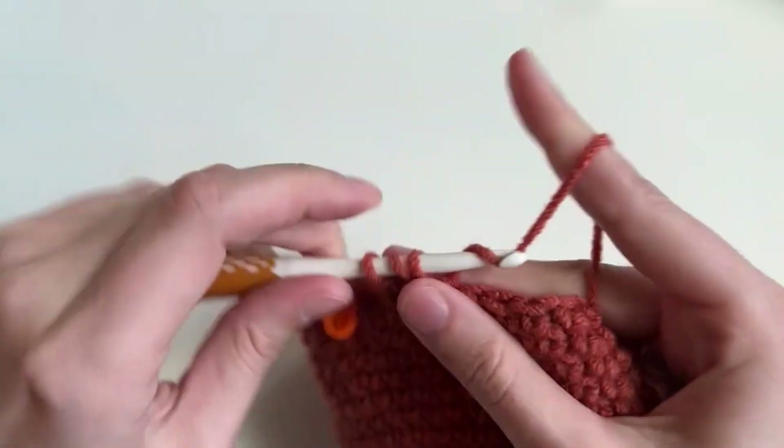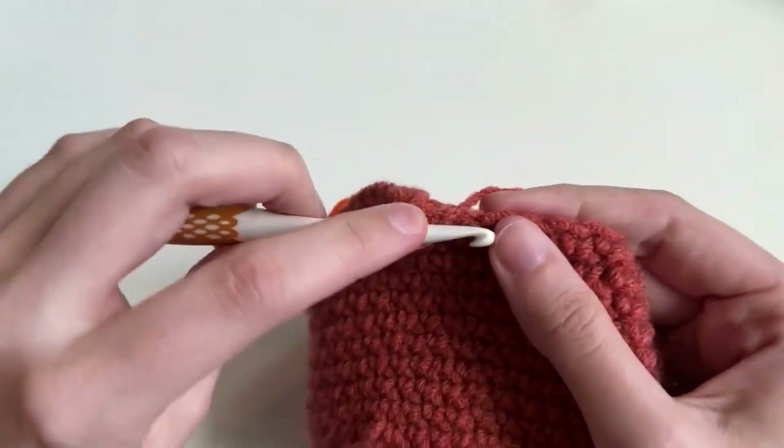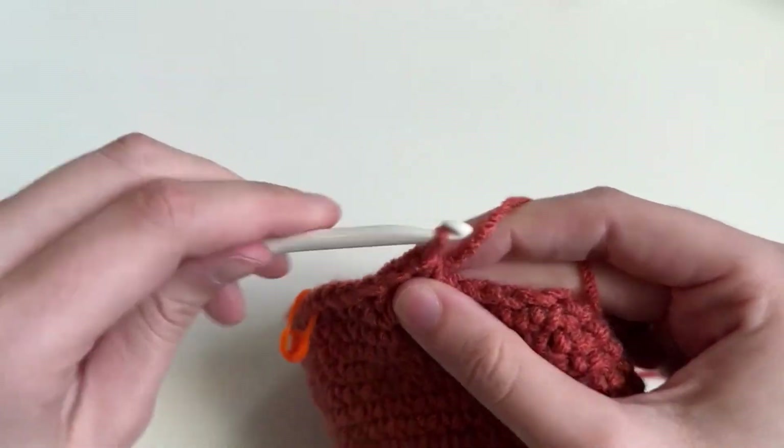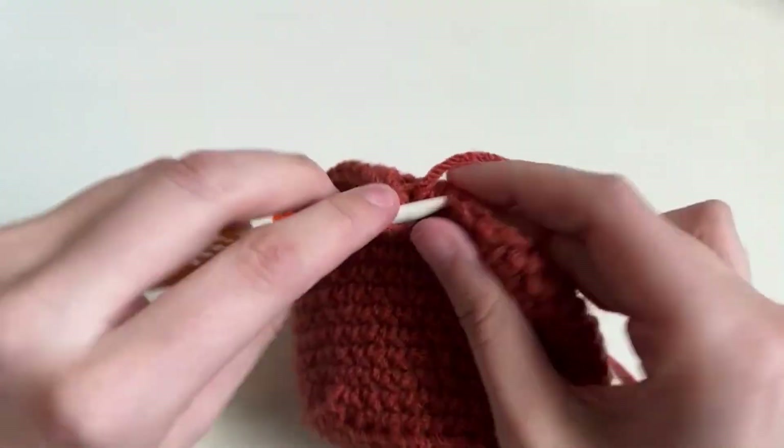When you get to the end, you're going to say 'Kendall, this is not even, my ridge is not even.' Don't worry — I'm going to show you how to make it even. It's a super easy stitch called a slip stitch, but we're not there yet, so let me finish this part first.